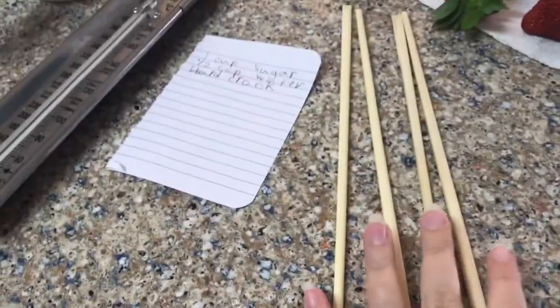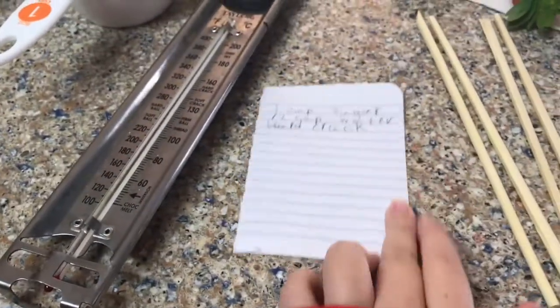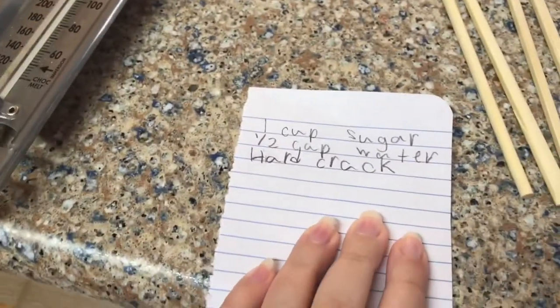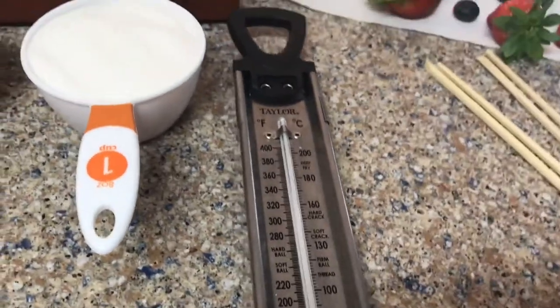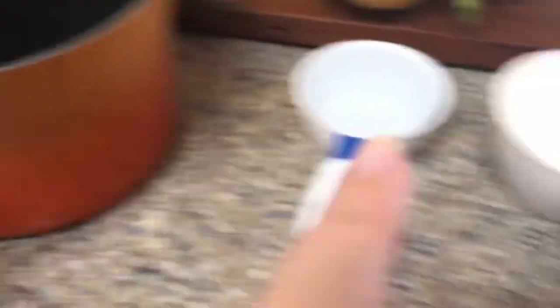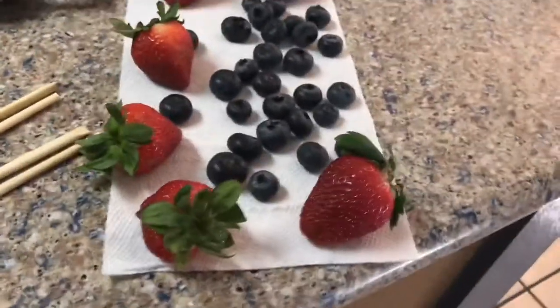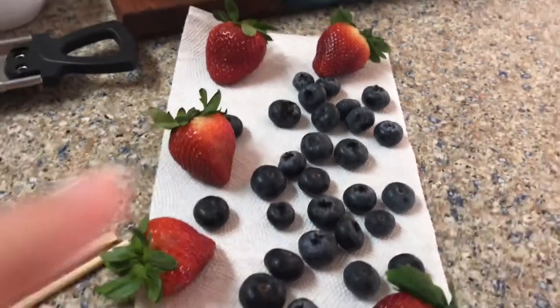The things you're going to need: you're going to need some skewers. I didn't have any that were sharp, so I'm using chopsticks. You're going to need a candy thermometer — I think that's what this is called. You're going to need a cup of sugar, half a cup of water, a pot, and of course your fruit. And they have to be completely dry. So yeah, that's what you're going to need.